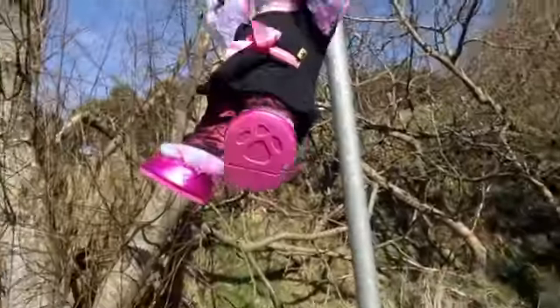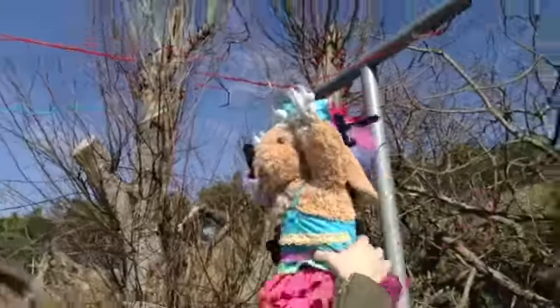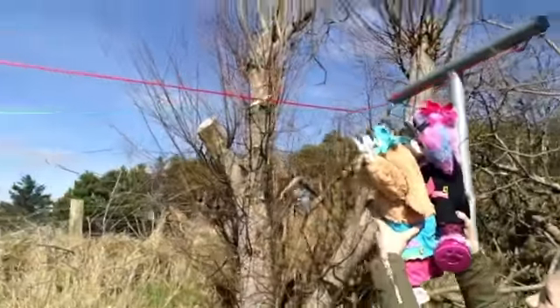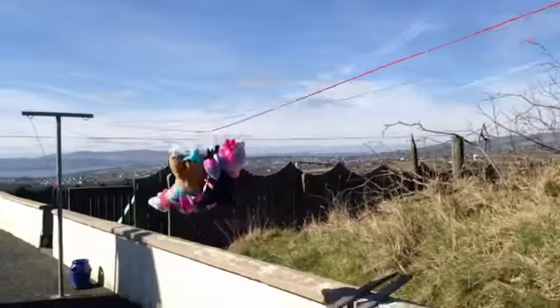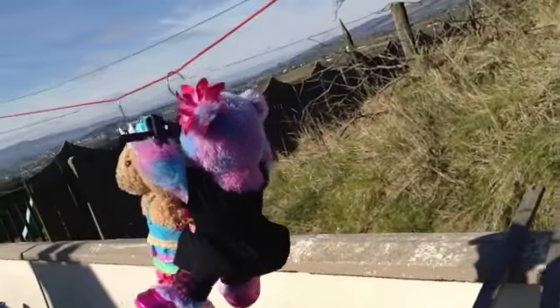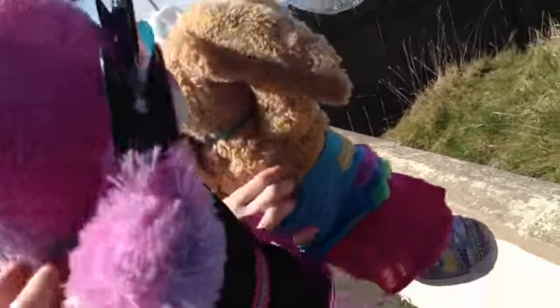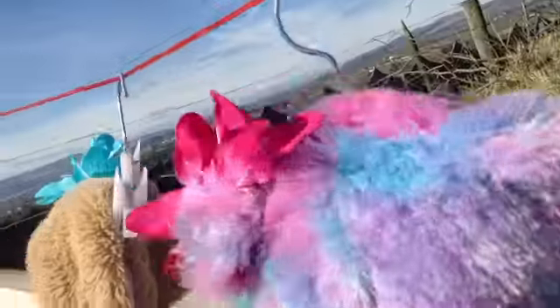I'm ready to go mom. One, two, three! Yay! Oh, there's a bee! Mom, did you want me? It's gone now guys, it's gone. Must have liked her lovely flowers on her head. Yeah, she's got a blue one and I got a pink one.